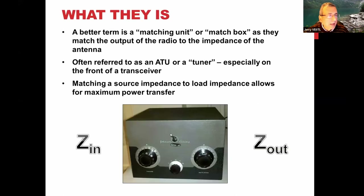This is the original standard picture of a Johnson-Viking Matchbox. In their day they were just about everywhere — I don't think anyone has ever thrown one away. A better definition of what an antenna tuner is: it's a matching unit or a matchbox. Johnson patented the term 'matchbox,' so we don't call them matchboxes other than for this unit. We tend to refer to them as an ATU, or antenna tuning unit.